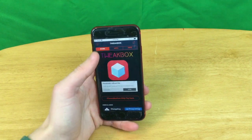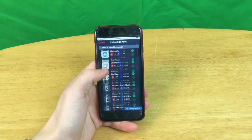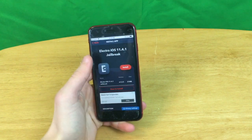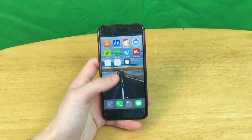Once you're in it, just click I accept, then go over here to Apps, TweakBox Apps, and find Elettra iOS 11.4.1. Then click install, and install again, and it's going to start downloading.